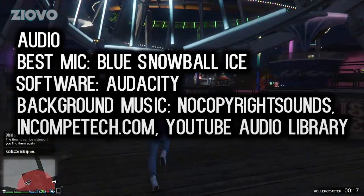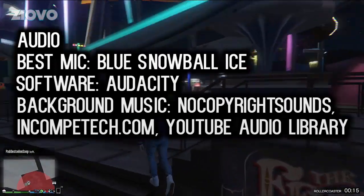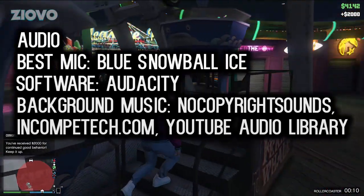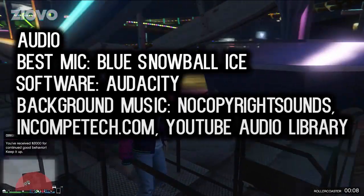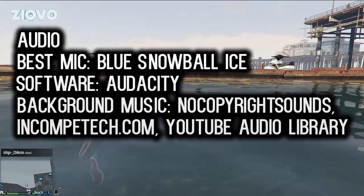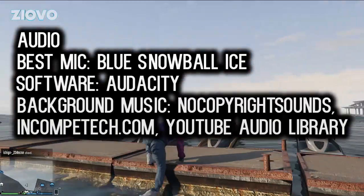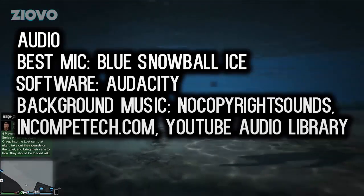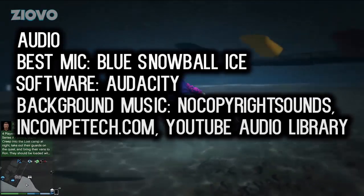For what you're paying, the Ice still does an amazing job. I'm using the Blue Snowball Ice right now and as you can see, the quality is just fine. When it comes to editing your audio, the software I would recommend is Audacity — I have some Audacity tutorials on my channel. Audacity is absolutely free and you can use it to edit your audio, clear up noise, change the pitch, and equalize everything. It's very simple to use and super effective.